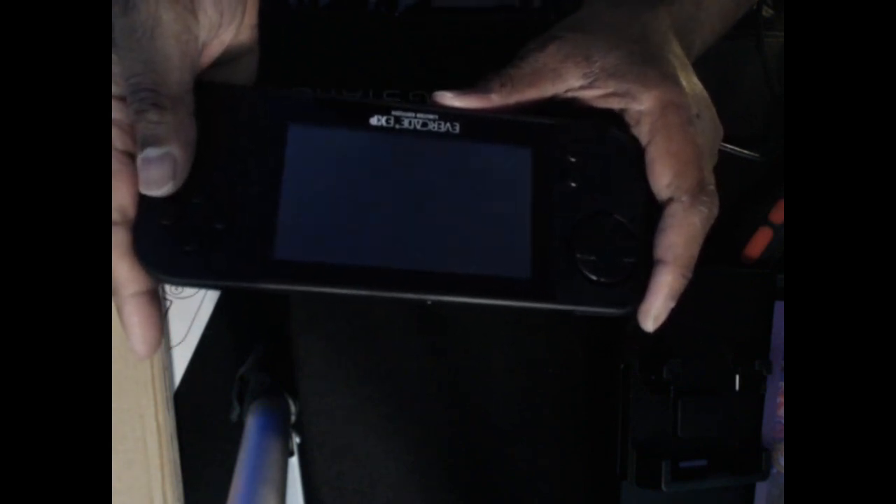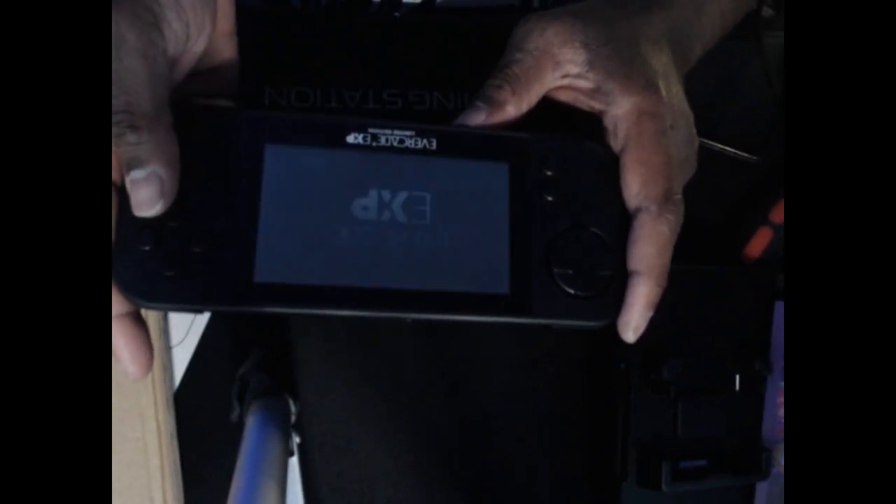At the bottom here are your plugs, connectors, and volume control. Let's turn this on to see what it's like. Here's the on/off switch — here it is. There's a Blaze Entertainment logo on startup. Yeah, it definitely looks nicer this time around.